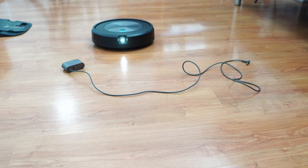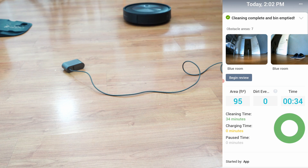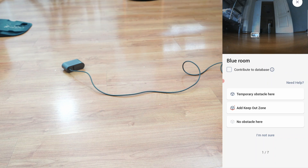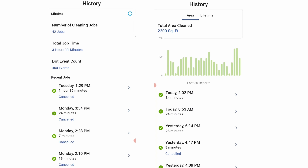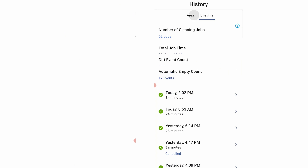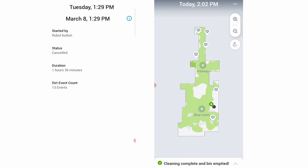The Roomba J7's obstacle avoidance system has some additional features. iRobot calls it obstacle areas — it collates all detected objects and allows consumers to convert these into keep-out zones. Another update in the iRobot app is the cleaning history tab, which shows a list of cleaning runs along with corresponding maps, duration, and more.